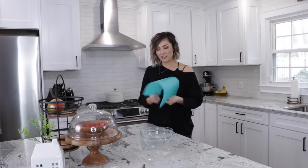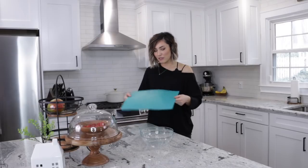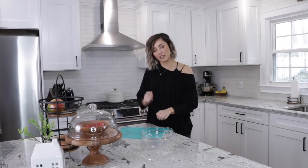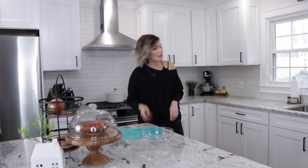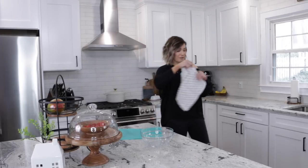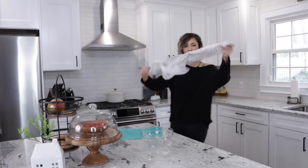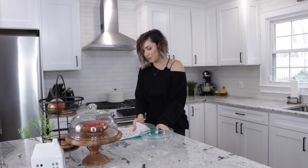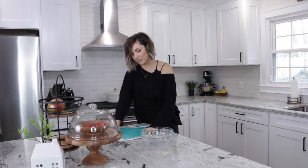A ton of you said to get some cutting boards — I really like these, these are still my favorites. You guys were scared when I was cutting stuff, so you told me a really cool trick. Dampen a washcloth and put it under your cutting board. Does this look good? No. But it works.